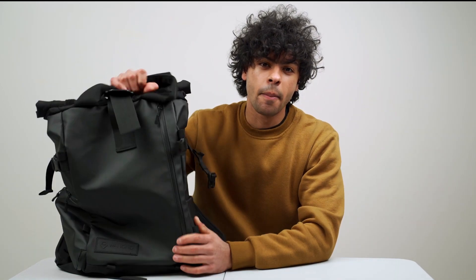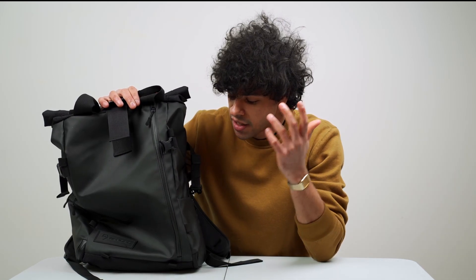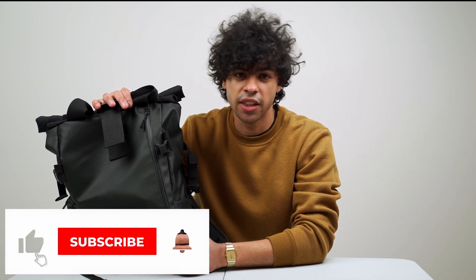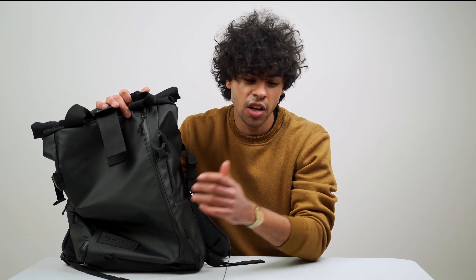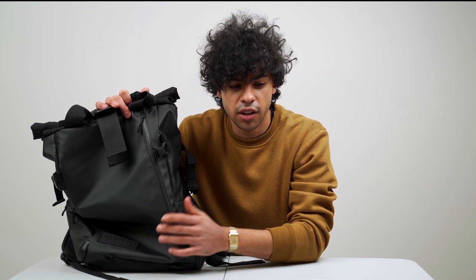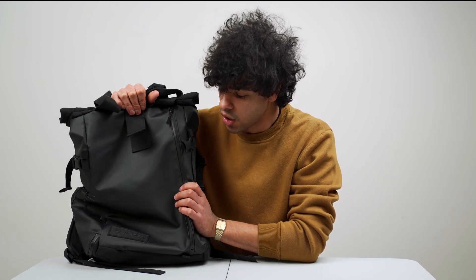Back in 2019 or 2020, I bought the Wandrd Prvke 21-liter backpack when I was living in California from a local camera store. It's been a great backpack, but I needed more space for my gear, so I upgraded to a new backpack — I made an unboxing video of it, link below. But we're here to talk about the Wandrd Prvke 21 liters.